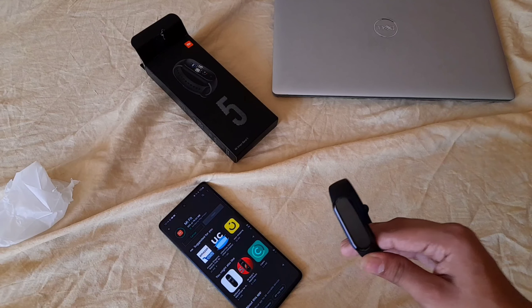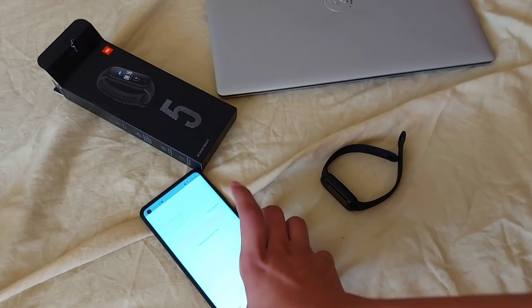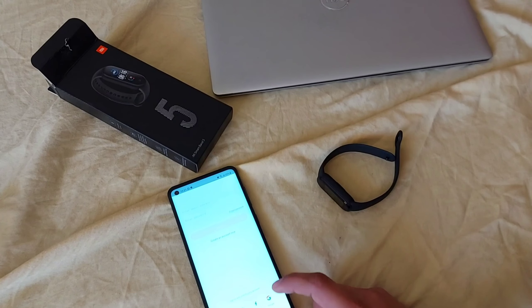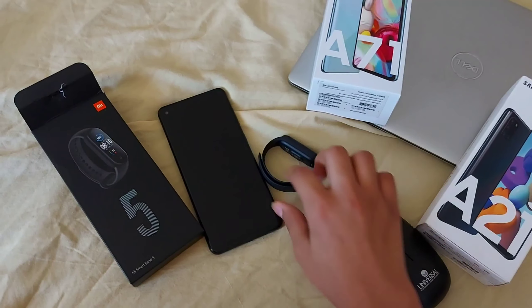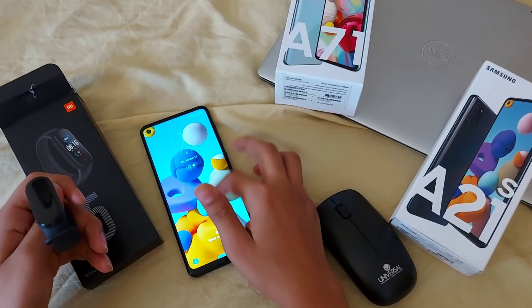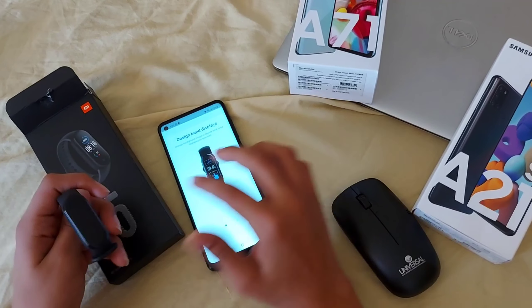Here we are — we're back. This is what the Mi Fit interface looks like. We're going to sign up with a Google account. Here we are — we have paired the Mi Band 5 with the phone, the Samsung A21s. The watch face design displayed can be changed.